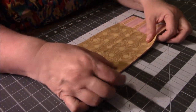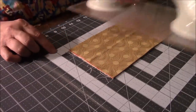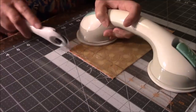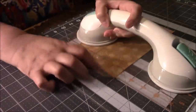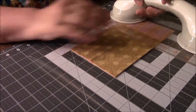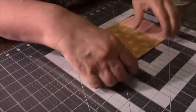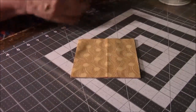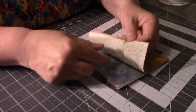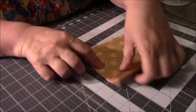Now I'm going to turn it this way. Again, I want to make sure I get all the edges on this side, and five over. And there you go — you've got six squares, all five inches. Easy as that. I'm just going to go press real quick.